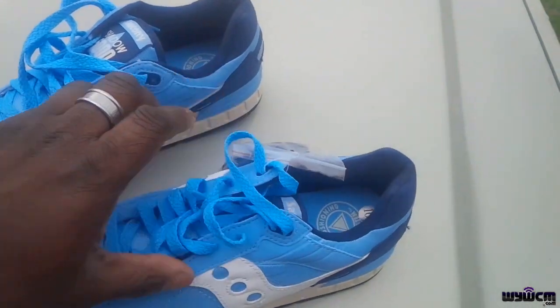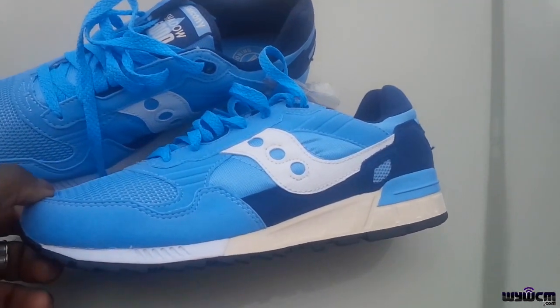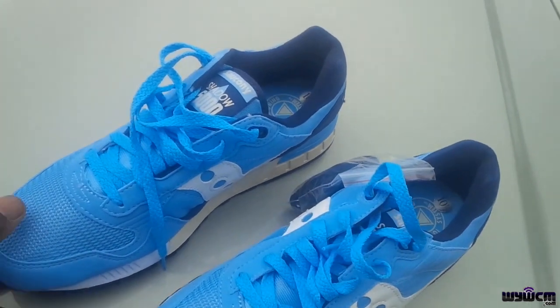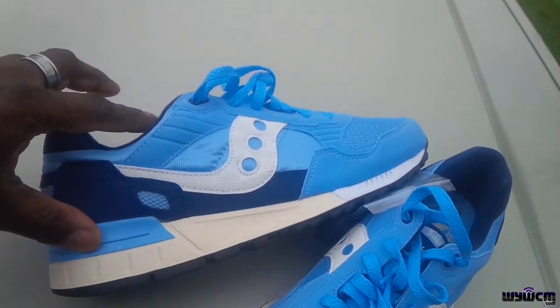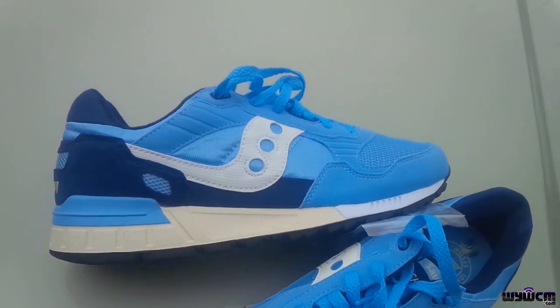Hopefully the guy likes the shoe and buys it. Still DS obviously — it's not my size, so I bought it for somebody else to enjoy. Just wanted to do this quick unboxing slash review of the shoe before I go meet up with the guy.